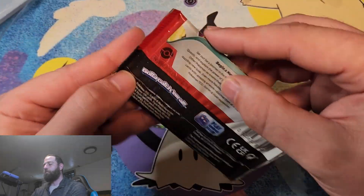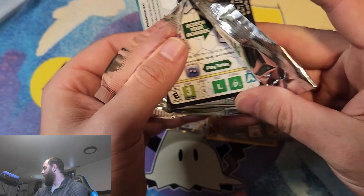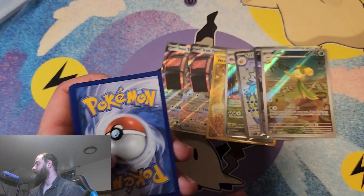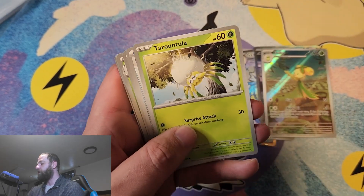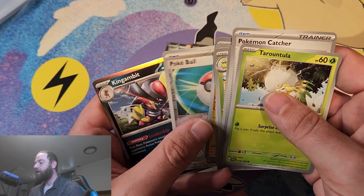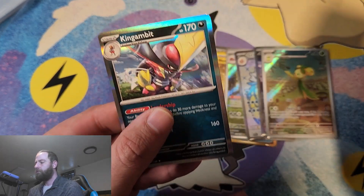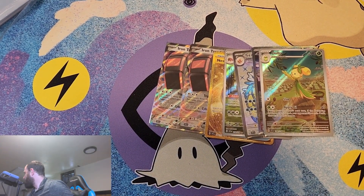Got a couple good pulls. Last pack out of the ETBs, then we're going to move on to the booster bundles, the individual packs, and then the booster box. A lot of pack openings — if you're just wanting to hang out and chill and see what kind of cards are getting pulled, this is definitely the video for you. For the final pack, we're going to be ending on a Kingambit.